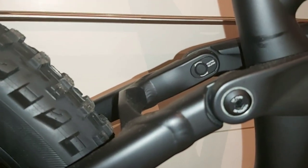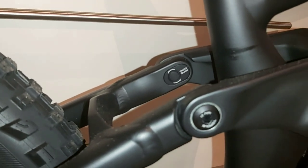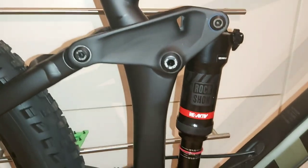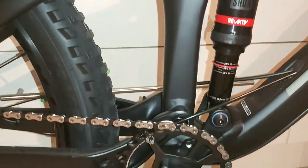It also has that minnow link system — let's just zoom into that — so you can change the geometry just by flipping that little chip around. I'm going to leave it as it is for now, just see how I get on. I tend not to change too much, really — sort of do one thing at a time.